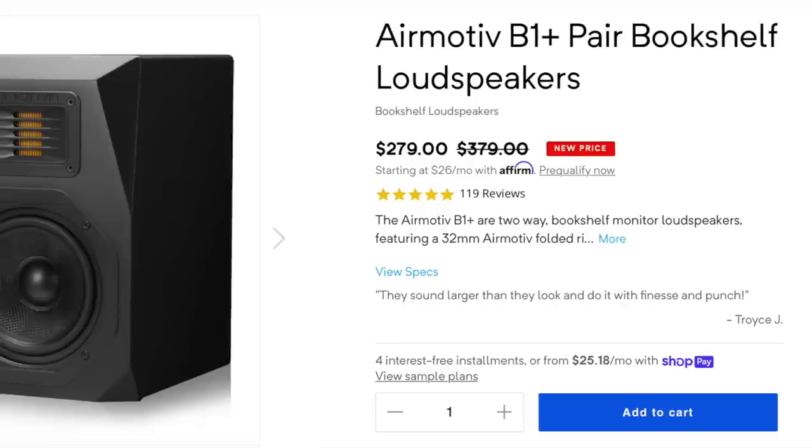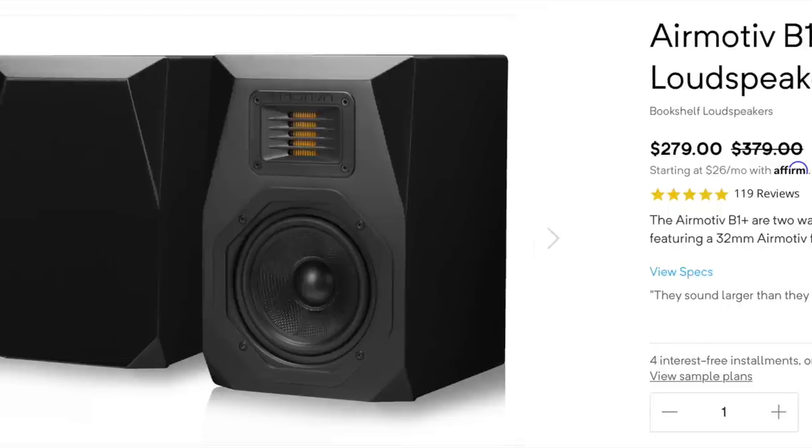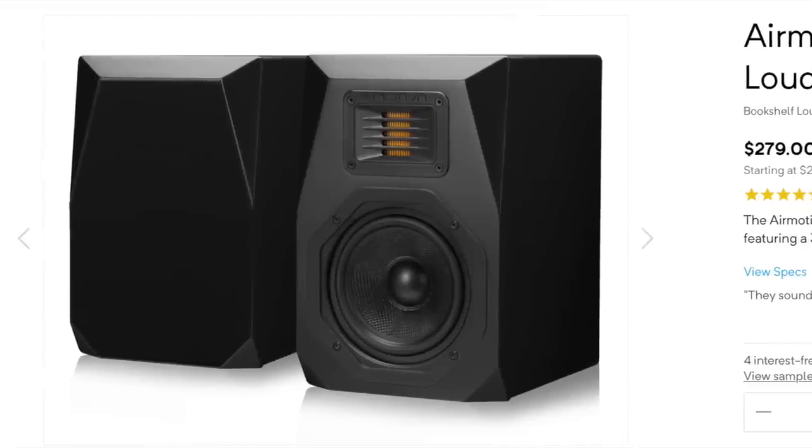You could buy speakers for $300, buy this amp for $180, buy some $20 speaker cables — I'll put suggestions and links in the description below of what I'd pair with it — and you can have yourself a really cool little system that looks cool as well for under $500.